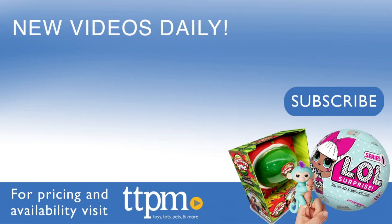For where to buy and current prices, visit TTPM and subscribe to our YouTube channel for more reviews every day. I'll see you next time. Bye!